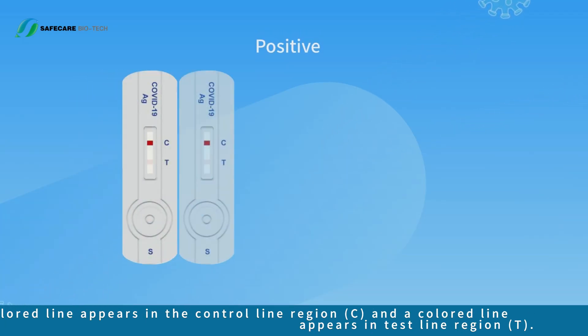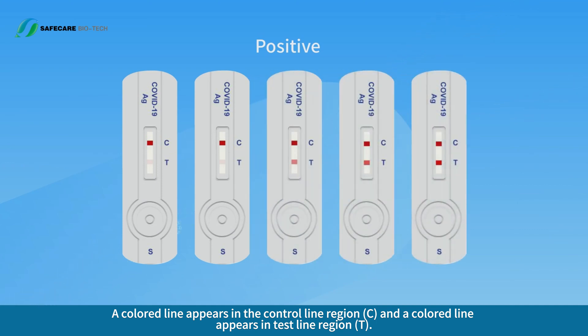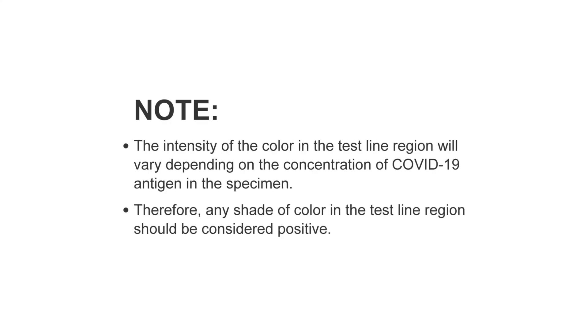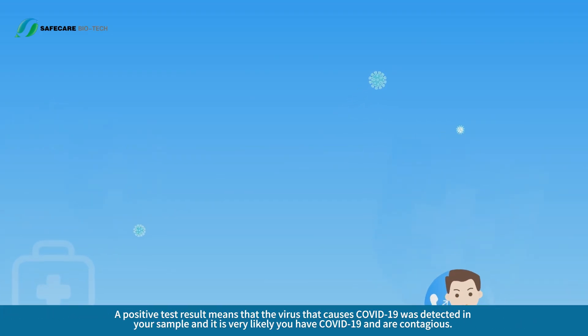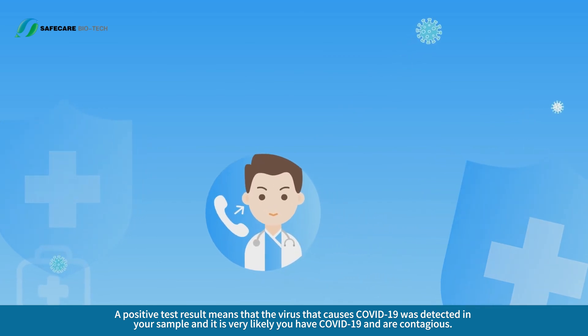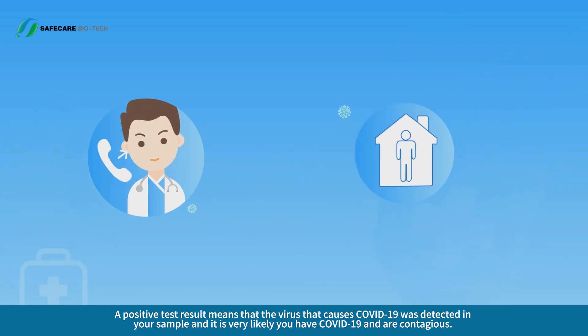Interpretation of Result — Positive Result. A colored line appears in the control line region C and a colored line appears in the test line region T. The intensity of the color in the test line region will vary depending on the concentration of COVID-19 antigen in the specimen. Therefore, any shade of color in the test line region should be considered positive. A positive test result means that the virus that causes COVID-19 was detected in your sample, and it is very likely you have COVID-19 and are contagious.